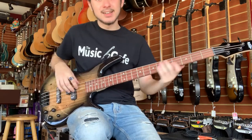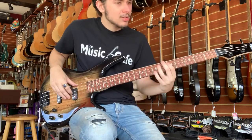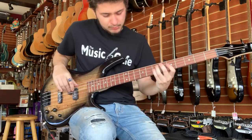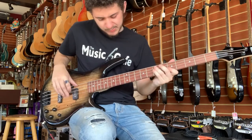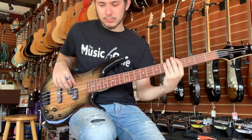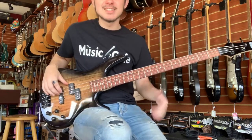Now we're going to go back to that neck pickup, which is a P-Bass style pickup. And then we're going to go back to that bridge pickup, which is the cool jazz style pickup in this one.